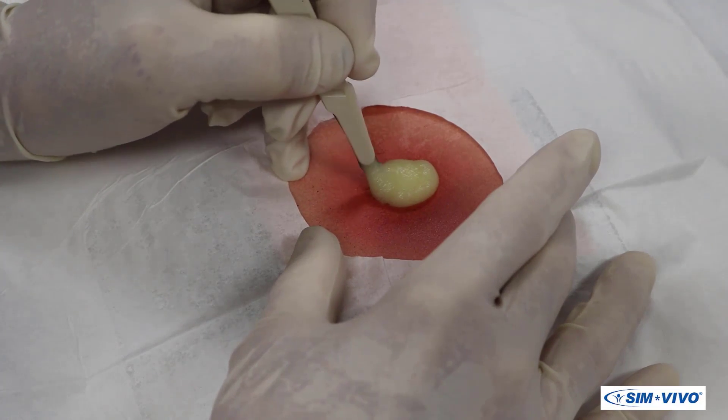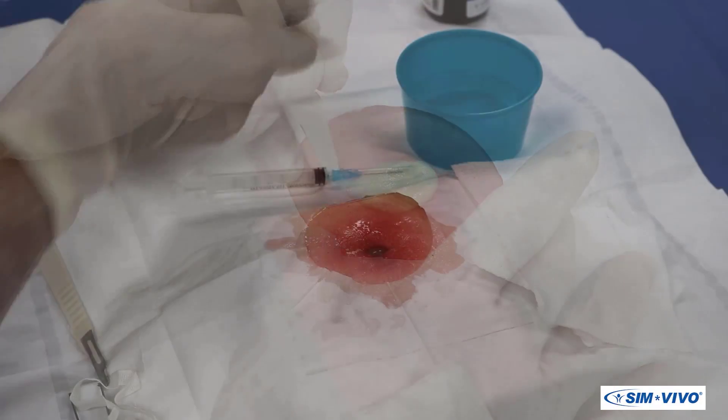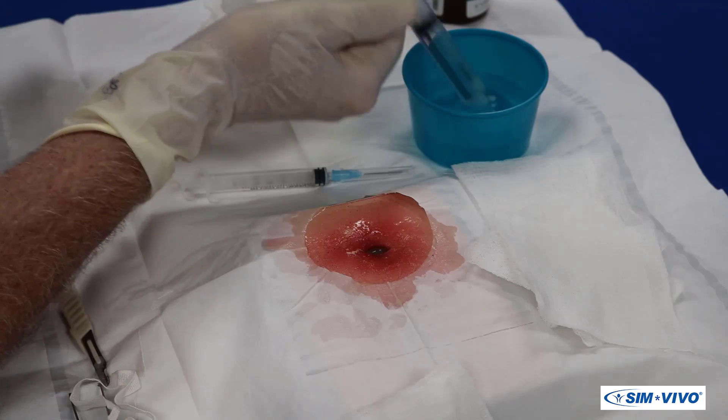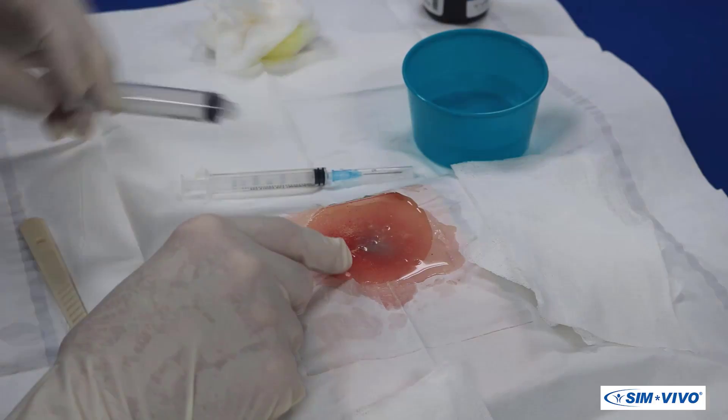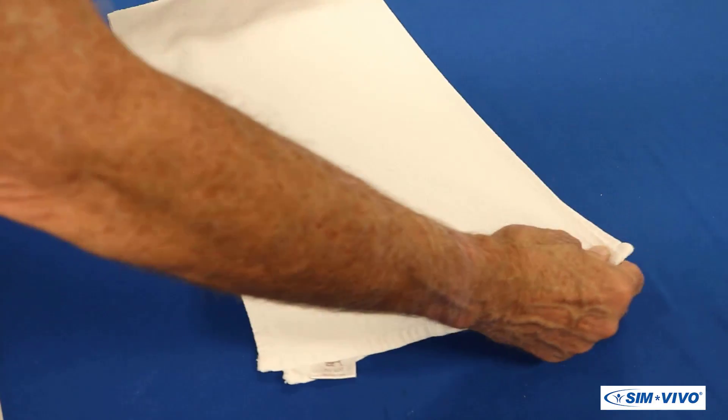Let's get started draining an abscess. Since the complete evacuation of the purulent material from the incised abscess may require copious irrigation, we recommend placing a towel on the table you will be using.